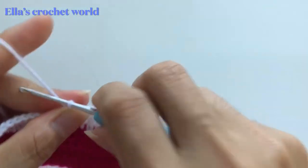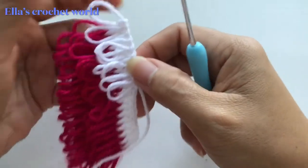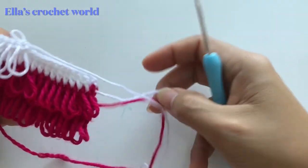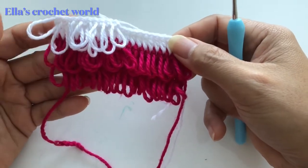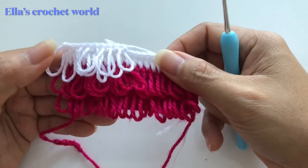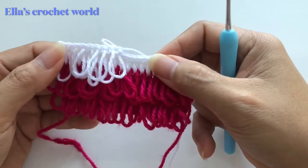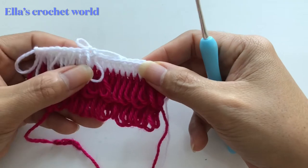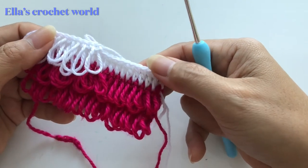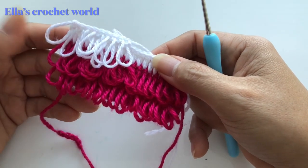That is how you make this crochet with tassels — it is really, really cute. Thank you very much for watching. Please leave a thumbs up if you like this video, and if you're new to my channel please hit the subscribe button and notification bell so you get notified every time I post a new video. For all my subscribers, thank you very much for your support. I'll do my best to make videos that are interesting and that you will like. Have a lovely day everyone, see you in the next video, bye!